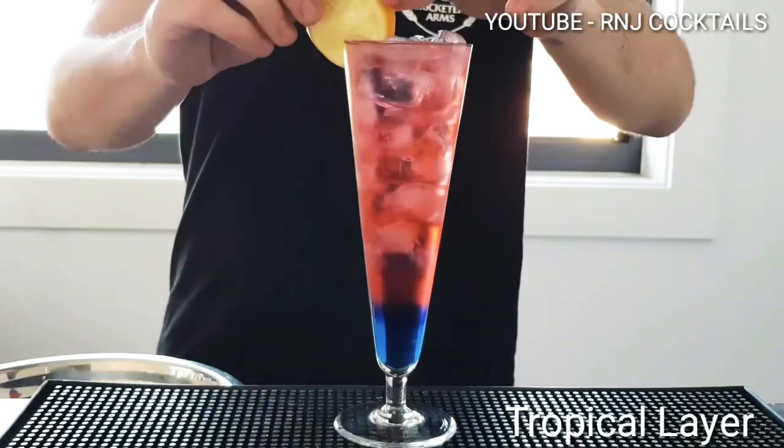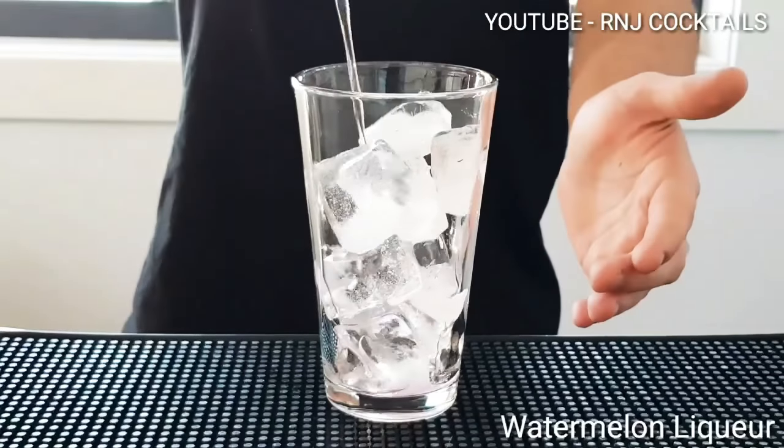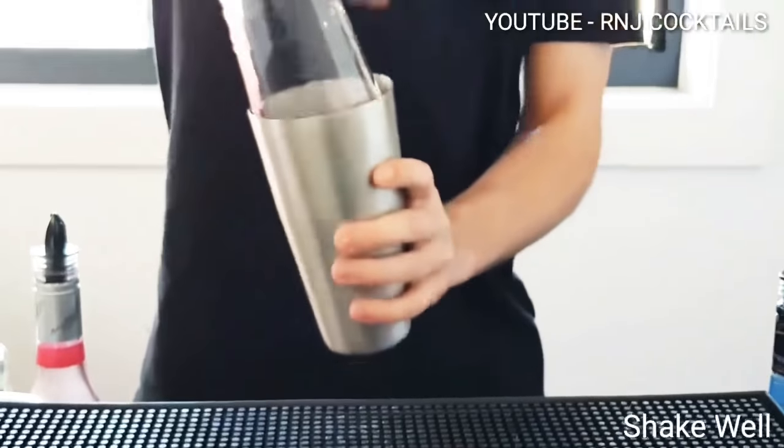I'm back guys to R&J Cocktails and this is Tropical Layer. Add ice into your glass, two parts of watermelon cure, half a part of mango and passion fruit, half a part of cranberry, one part of triple sec.